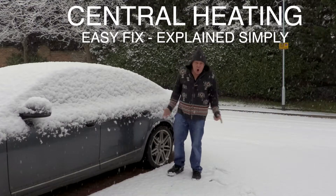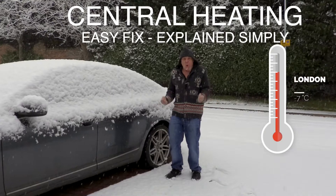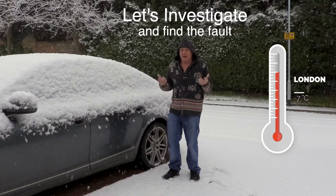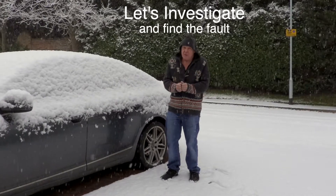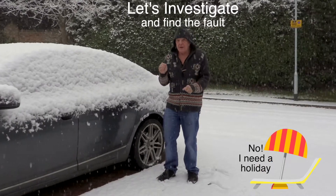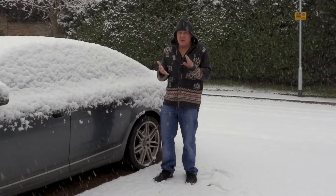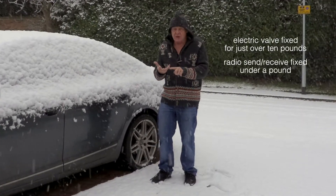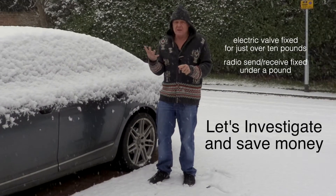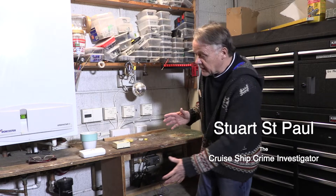It's winter and it's cold, so why does your central heating always break down when it's like this? You can't get a plumber, but is it a plumber you need? That's the big problem — central heating systems are complicated, yet very simple. They actually have so many different things in them: electronics, electric, plumbing, and probably gas — four different experts. Let's have a look and see which one you need.